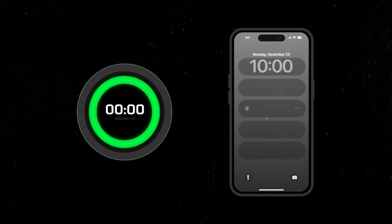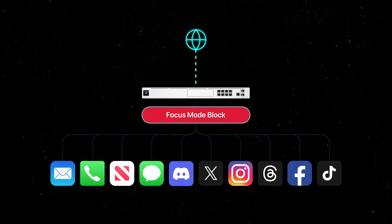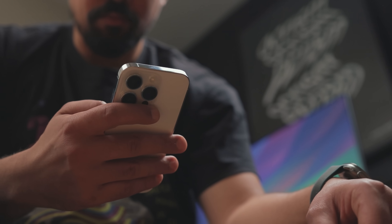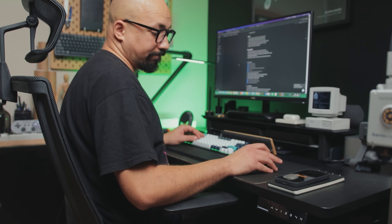I want this device to seamlessly set a focus mode on my phone, suppressing all notifications at the start and reverting back when the timer ends. I will even take it further — during those sessions, I want to block distracting websites and apps at a network level for all my devices. Maybe this seems like overkill, but knowing how easily I get sidetracked, I'd rather go all in for two hours than get little to nothing done.